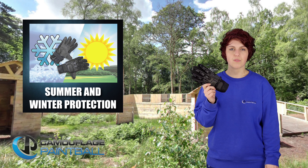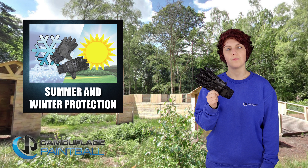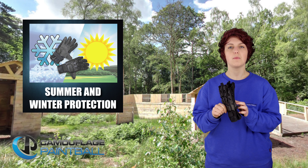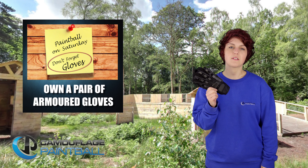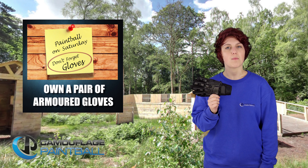These gloves are ideal to be worn throughout the winter months to help keep your hands warm and have enough ventilation to be worn comfortably throughout the summer months. Own a pair of Armour gloves and bring them with you next time that you play at Camouflage Paintball.